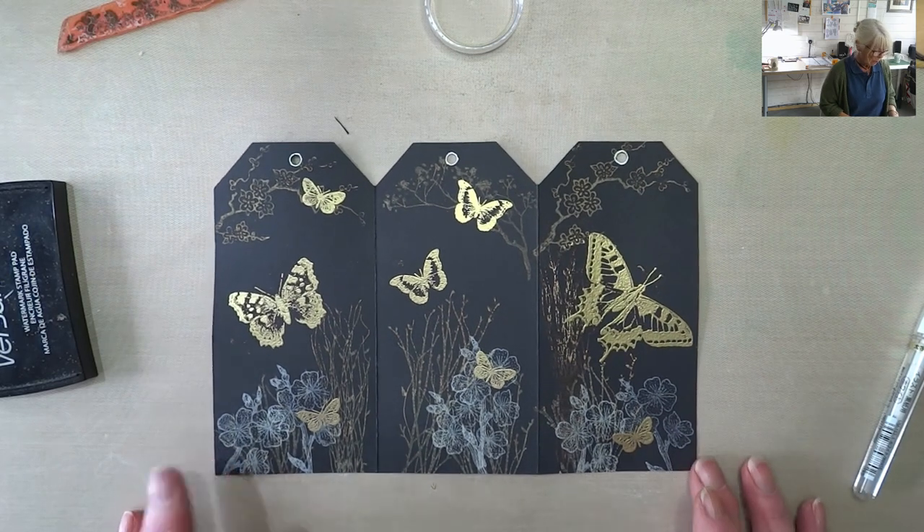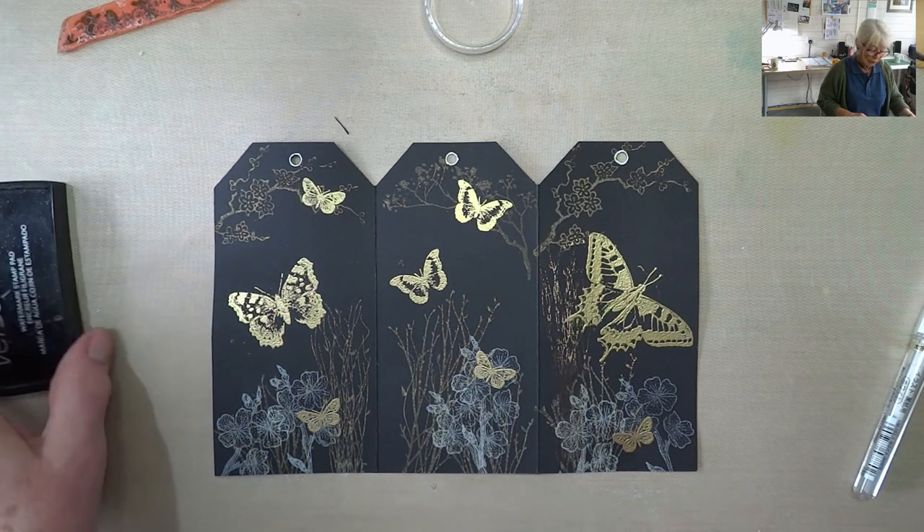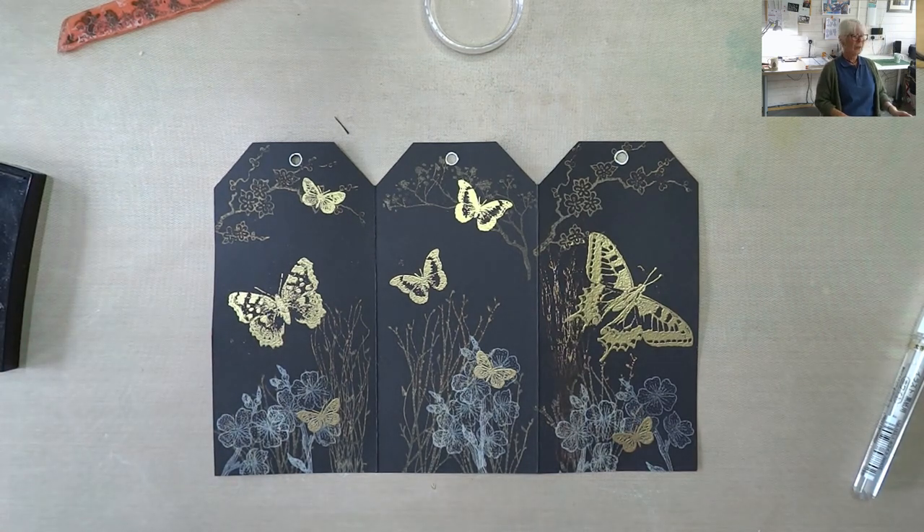I need to let that dry. So there we have a concertina tag - that is a first for me, I have never done one of these before. I'm loving the oriental look on that though, that is brilliant. And I haven't used any kind of book page or music paper or anything. Let's see tomorrow - I'm bringing it all together and I will give you details of the giveaway. Right, you take care now, I will see you all tomorrow. Bye.